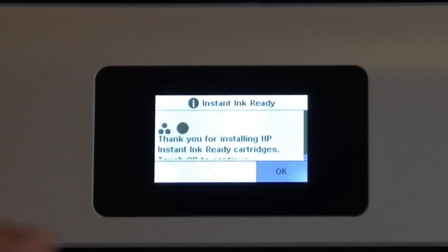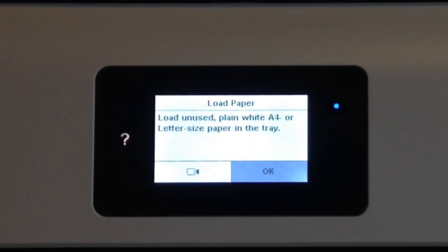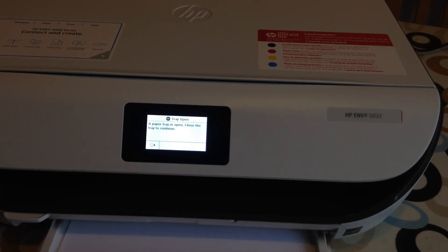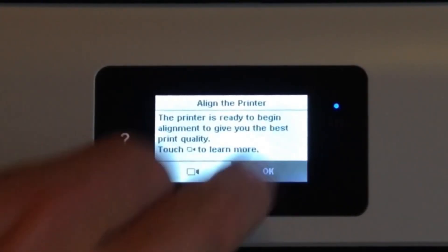It says: 'Thank you for installing HP Instant Ink ready cartridges — touch OK to continue.' Then it asks to load unused plain white A4 or letter size paper. My paper is in. The printer is ready to begin alignment, so I'll say OK to that.